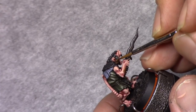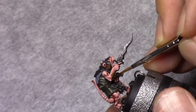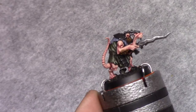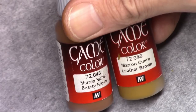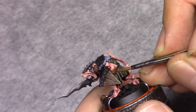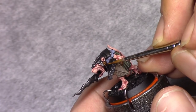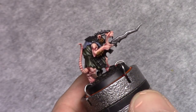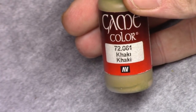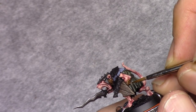Then using Beastie Brown, I apply highlights to the fur parts, leaving the darkest areas untouched to keep the shading intact. Then I make a mixture of one part Beastie Brown and one part leather brown and repeat this process, leaving a little bit of the previous layer visible. By adding one part khaki to this mixture, I go over it again, only trying to paint the tips of the hair.